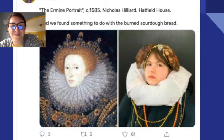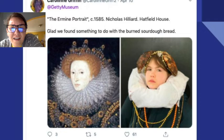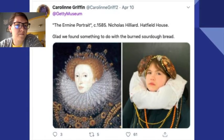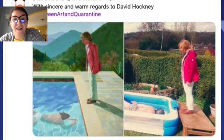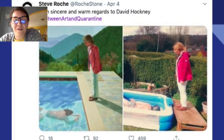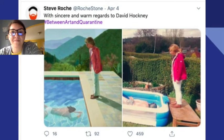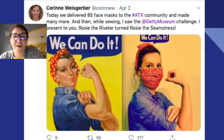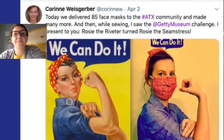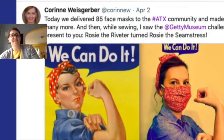This one's so good. I wonder how she made the collar — it's hard to tell. That's amazing! I don't think the people who recreated it own a big pool, but they used their kiddie pool. One more — how did they change this one to make it fit for our time? She's wearing a mask. That's really cool.